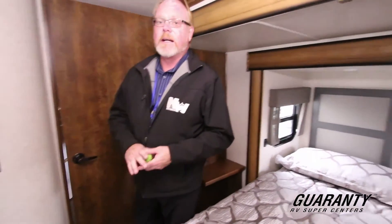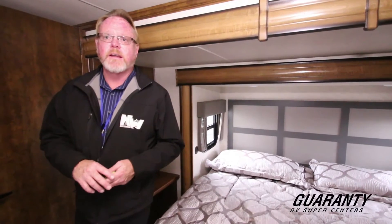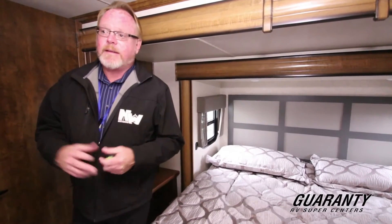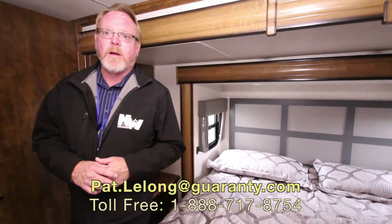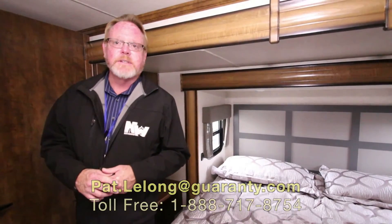What I'm going to do is invite you to come on down. As you can see, we have plenty of Big Countries and Bighorns, which are both Heartland products. We'd be happy to do a side-by-side comparison for your needs and put you in the best unit for you. This is Pat at Guaranty RV in Junction City, Oregon. Feel free to come on down or give me a call if you have any questions or need any information. I'd be happy to help you out. Thanks for your time.